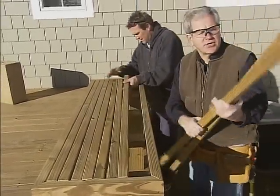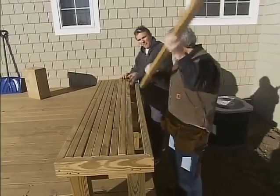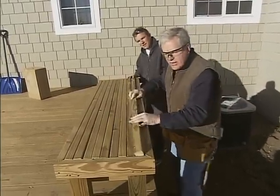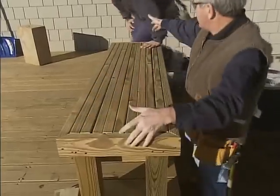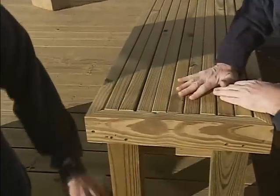For our seating slats, we're using 2x2s, putting the rounded portion of the 2x2 up. What we're going to do is end-screw into the sides of the boards on both sides, and then we'll flip it over and screw through our supports that we just installed.